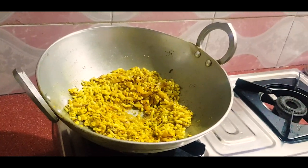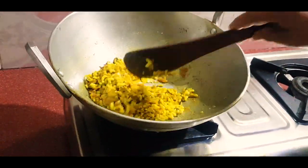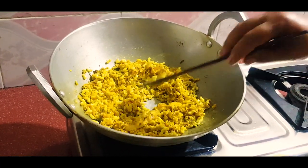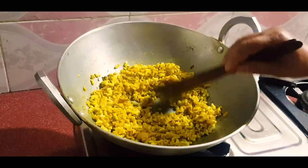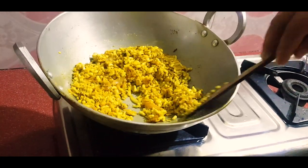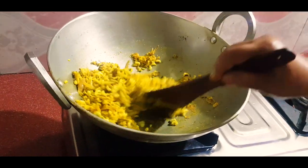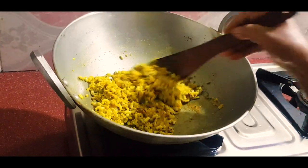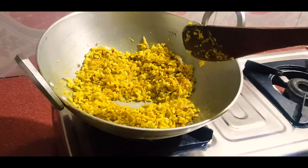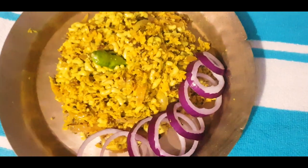I am going to make a dish. I will put a dish in the dish. I will take a dish. I will make the recipe.